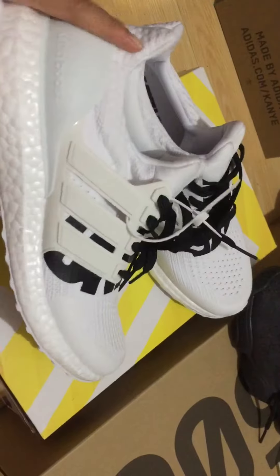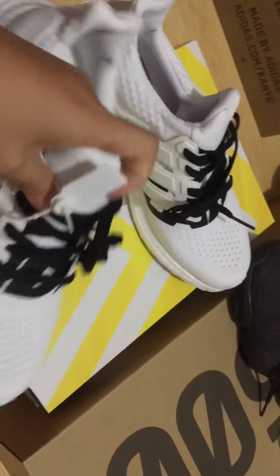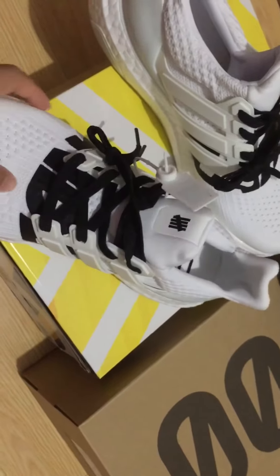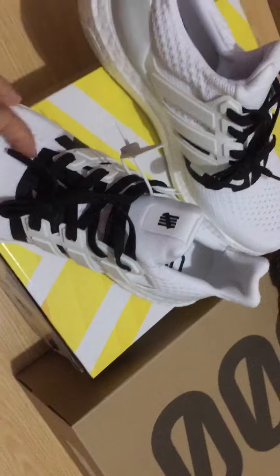We can check the split stripe green colorway in here, okay. Turn to the bumper of the shoes and you can see the Adidas logo. We can also check the black colorway, okay.